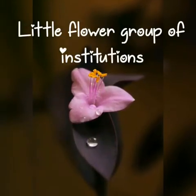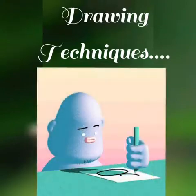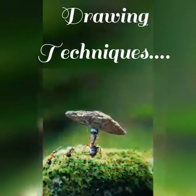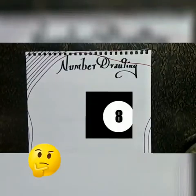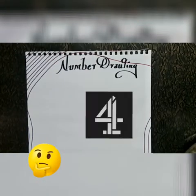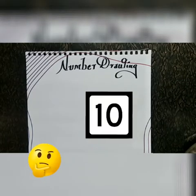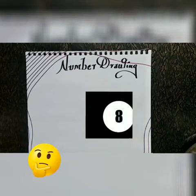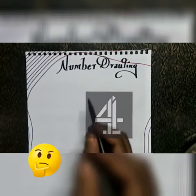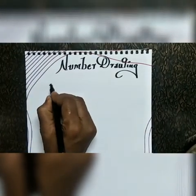Little Flower Group of Institutions, Manavari, Karur. Dear kids, how are you all? You are waiting for the drawing techniques — learn and enjoy! Today you are going to see number drawing. Shall we start the session?